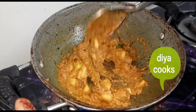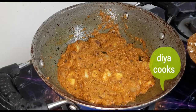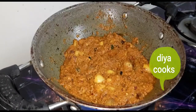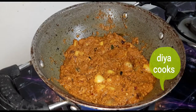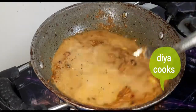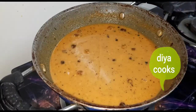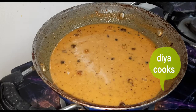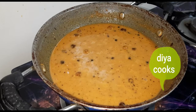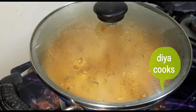Reduce the sides, here is a little bit better. Cover with the lid. Now let's add a cup of water. Add it and adjust it. Now let's close the lid for 10 minutes.